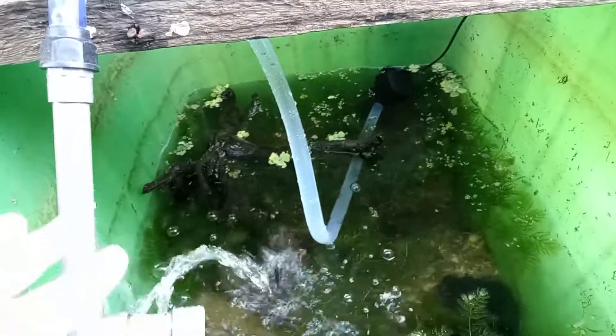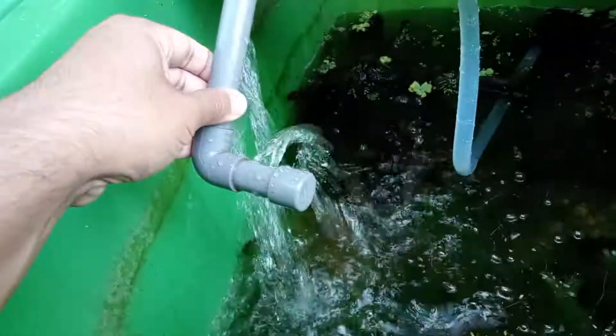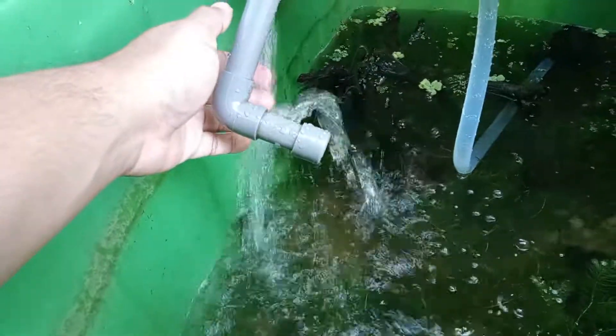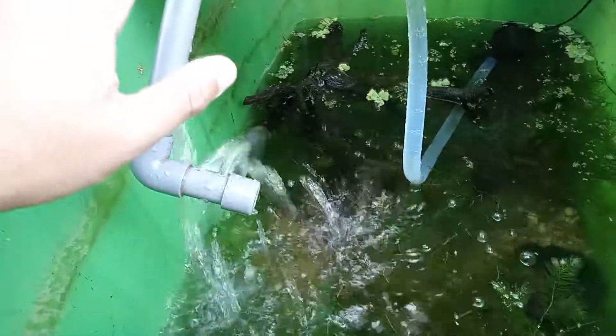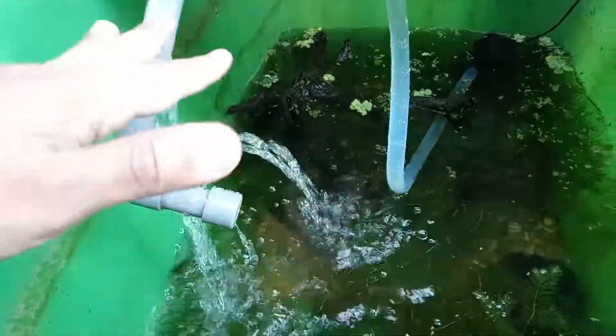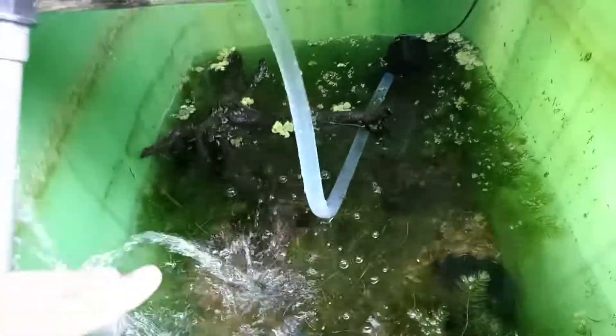So what I've done in this setup is add a lot of plants, add an internal filter over there, and use silicone tubing from there to keep the water flowing. It's in the middle of our cool season so water usually gets to around 20-23 degrees Celsius, which is also a good temperature for this species at home because these are the cooler temperatures they prefer.